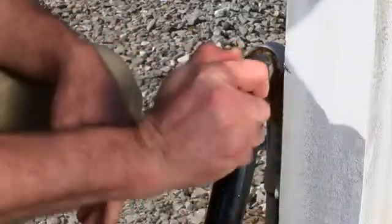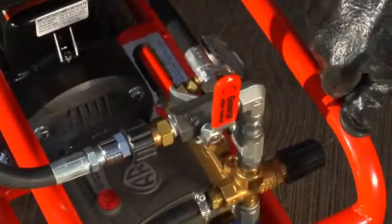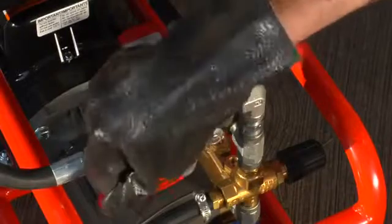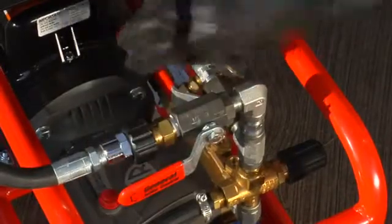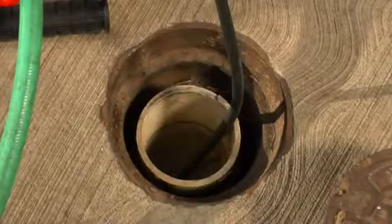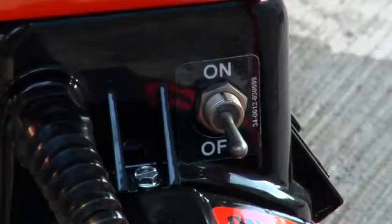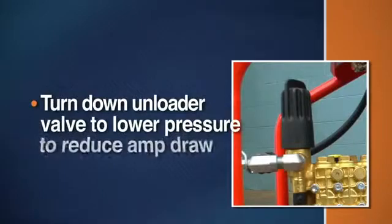Open the hose bib or faucet all the way for maximum water flow. Turn on the jet output valve to get the air out of the hose before turning on the jet. Make sure the vibrapulse valve is off. You should hear the water flowing in the drain. For the electric jet, simply turn on the power switch. If the circuit cannot handle the load, the amp draw can be reduced by turning down the unloader valve to a lower pressure.